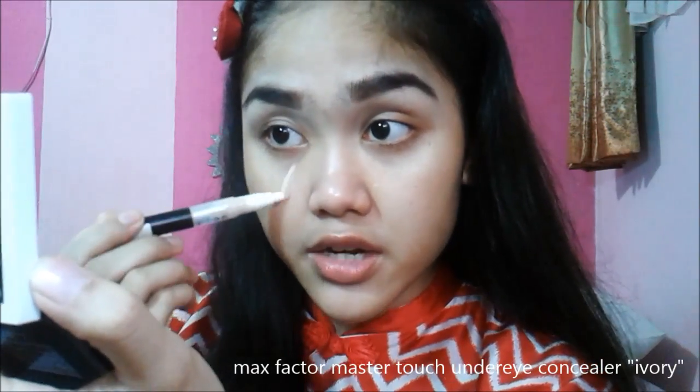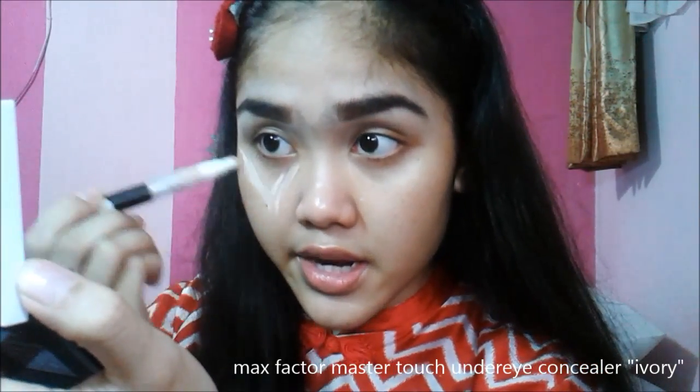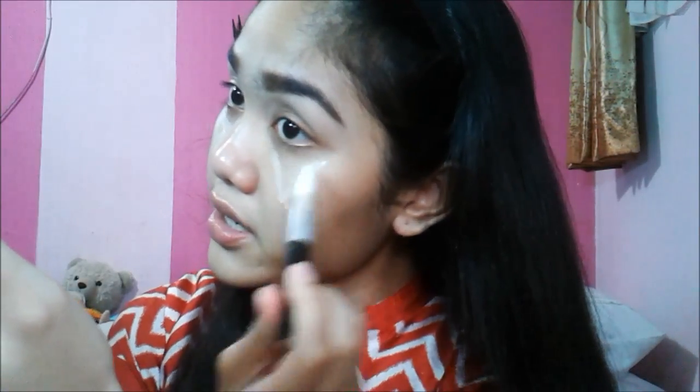Now I'm going to highlight my under-eye first before my foundation, because I just love doing that. It doesn't build any sort of foundation underneath my concealer, because that just makes my face look cakey. Here I'm using the MAC Vector Master Touch under-eye concealer, making sure to apply it in a triangle. I'll just use my fingers to blend that into my under-face.